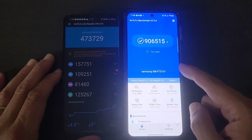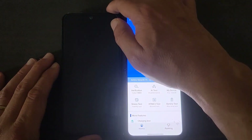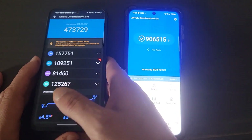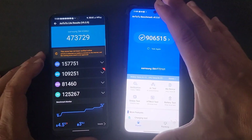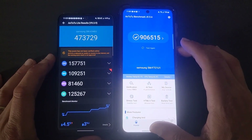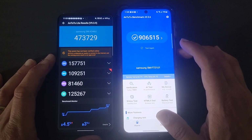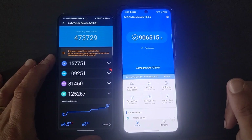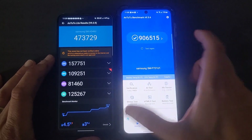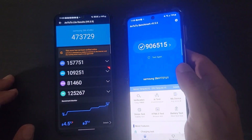The Z Flip 4 has a Snapdragon 8 Gen 1 and the A54 has the Exynos processor. The difference is roughly double, but does that mean the Z Flip 4 is twice as good? To be honest, I think it's not just twice as good — I think it's probably 10 times better in real-world use. These scores really just give you a general idea.